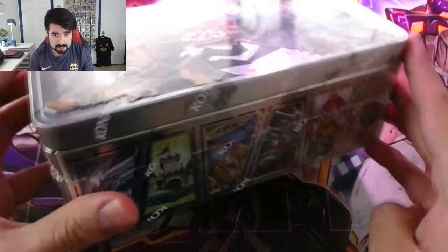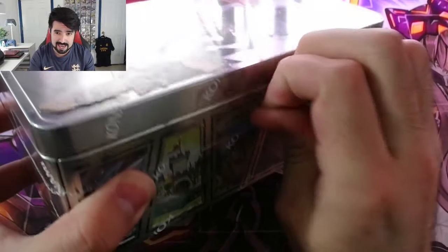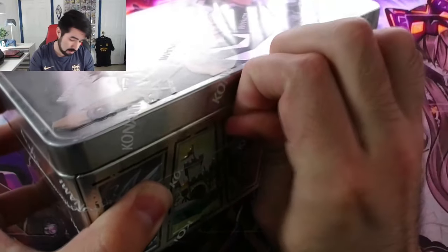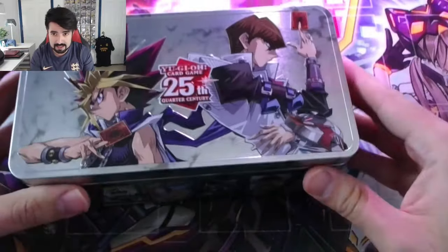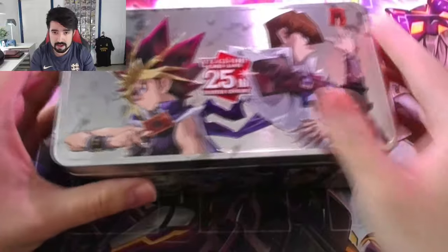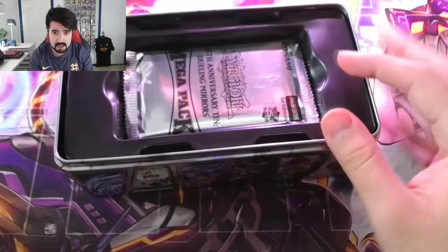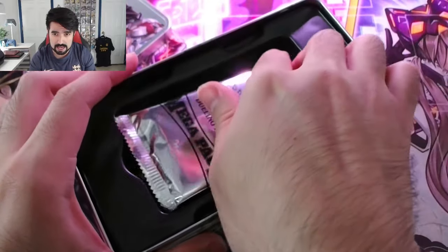I'm going to open one of these tins on camera just so you guys can see what's inside — what you can expect once you get one of these tins from the store. After that, I'll probably just open them all off camera to save us some time. This tin looks very, very nice. Very shiny. Not too much, not too crazy of a packaging.